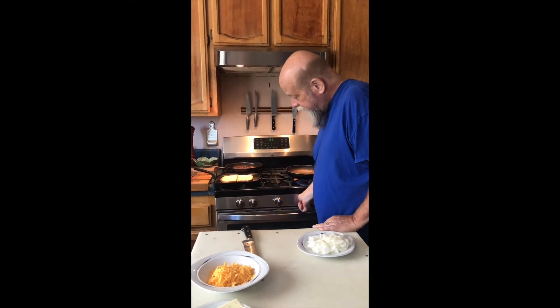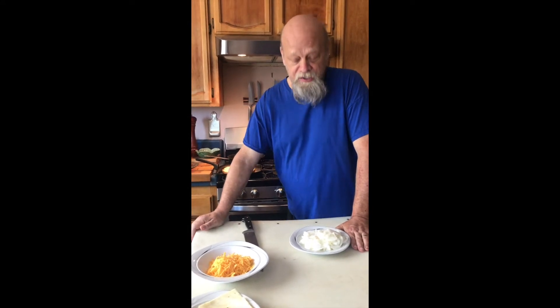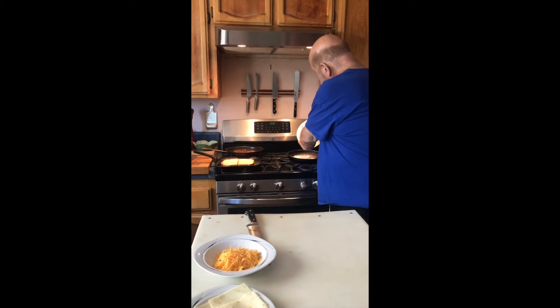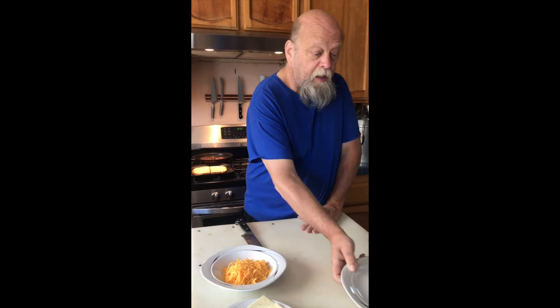We have a wonderful class at 18 Reasons called Basic Knife Skills. We've taught it for years — usually twice a month. It's an introduction to the use of a knife where we go through and cut a whole bunch of vegetables, learn how to use a knife, how to keep a knife sharp, the various kinds of knives. It's a great introduction to knives.